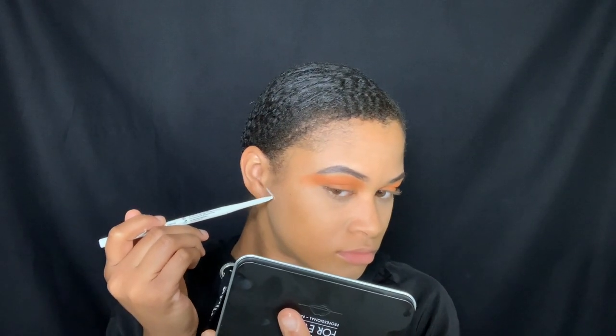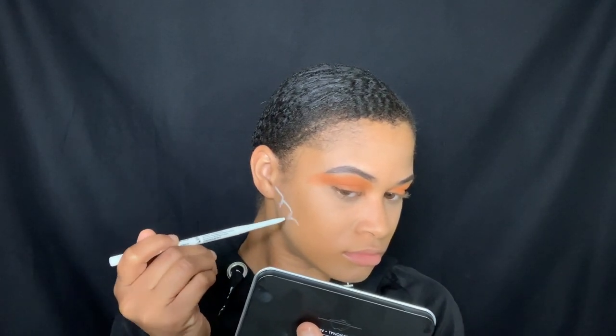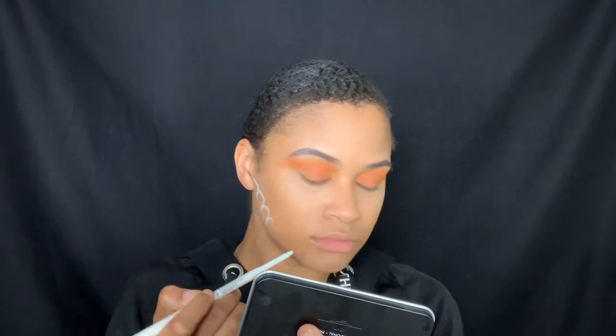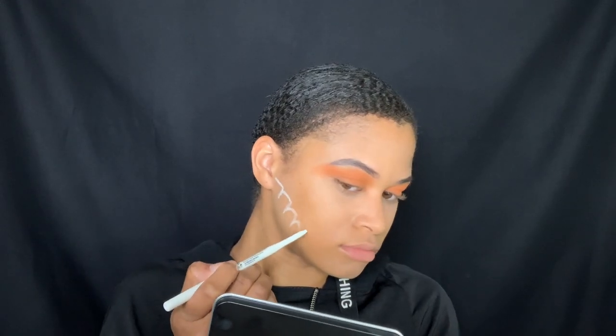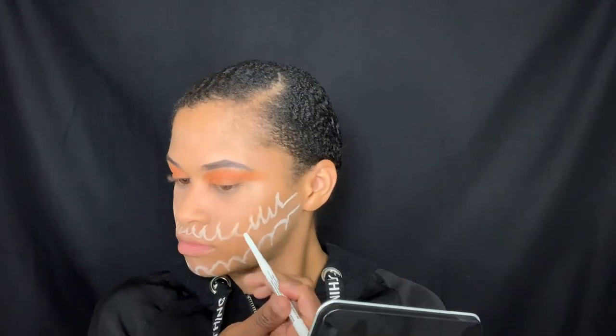Now we're going to jump straight to my face. I'm going to use a white eyeliner pen and start making the little teeth — I'm not really sure exactly what they're called. I went with white first because I didn't want to do it in black and mess it up. I actually did this three different times because it was not looking good, since this is the very first time I've ever done any type of Halloween makeup, so it was definitely a struggle.